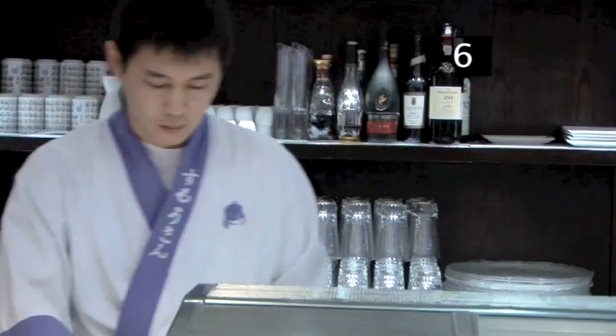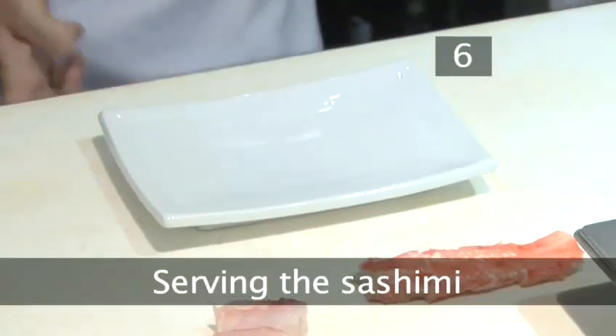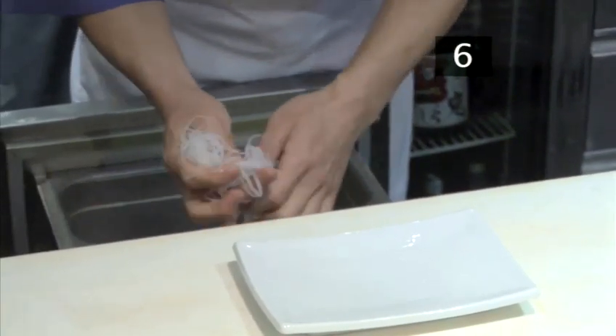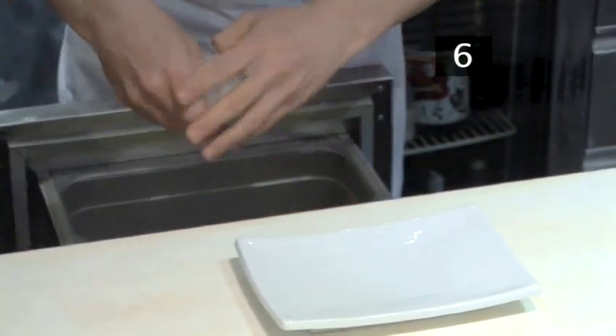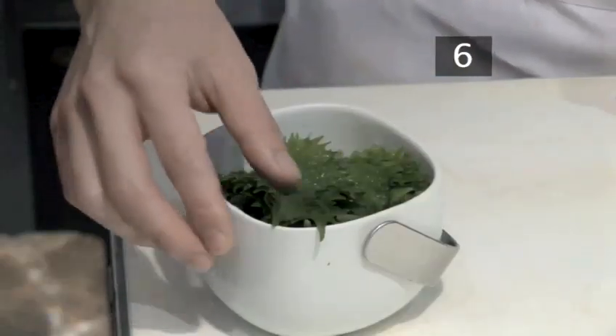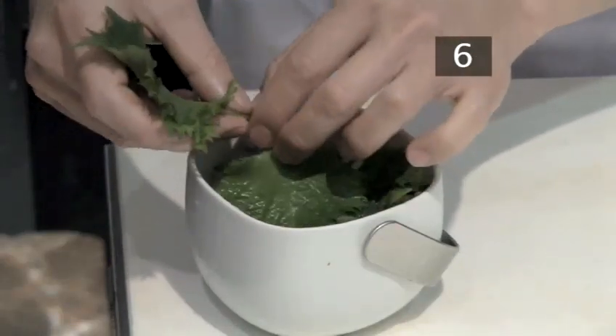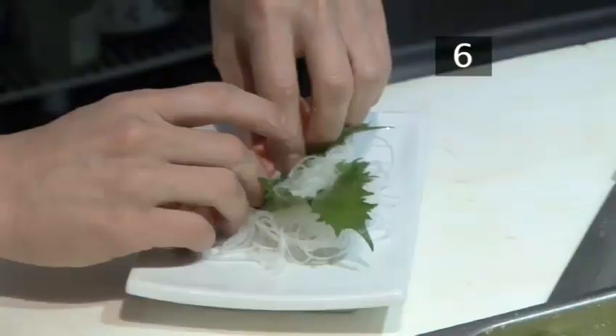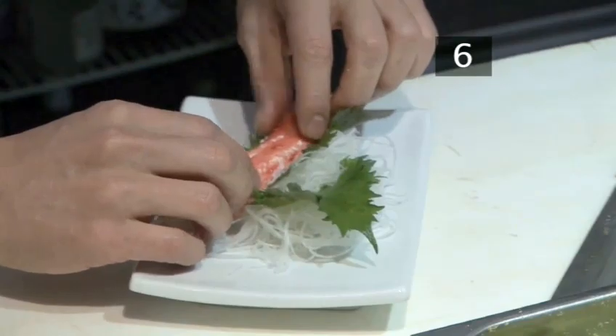Step 6. Serving the sashimi. Now it's time to make a bed for the sashimi. Take a handful of shredded daikon and twist it into a ball, then place it onto your serving plate. Select a nice looking chizo leaf and place this on the daikon. Finally, place the crab and the sea bream neatly on top.